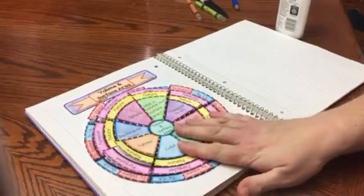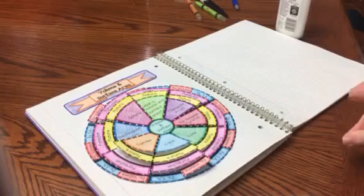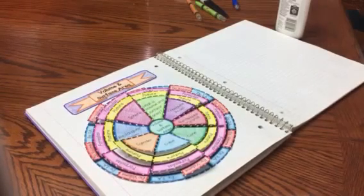If you like my foldable, please check the link down below. You will find this in my store, and I have lots of other really cool foldables as well. Thank you for checking out my video!